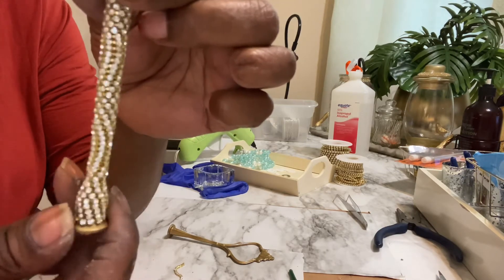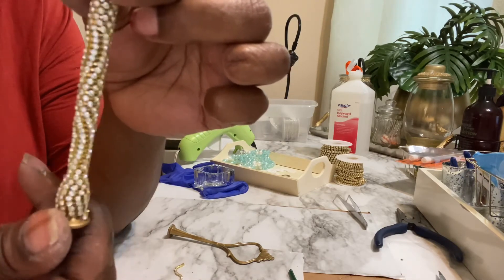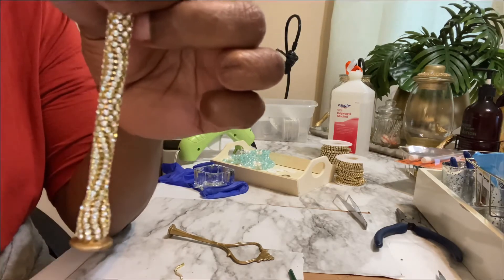Give it a little damp touch. All right, I'm going to go ahead and create this with the other two pieces and we'll be right back.